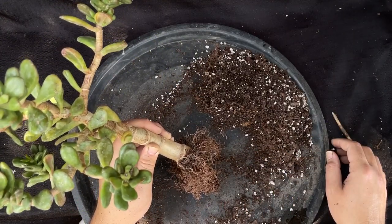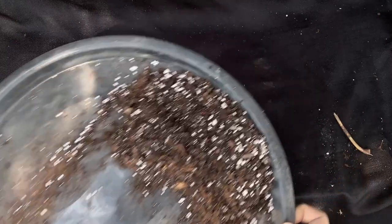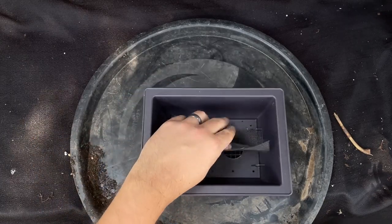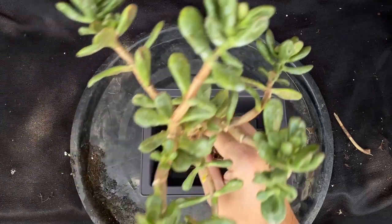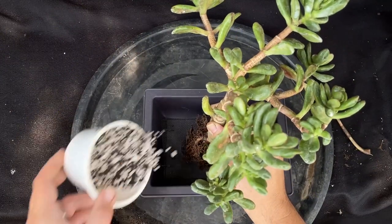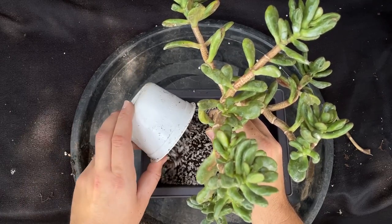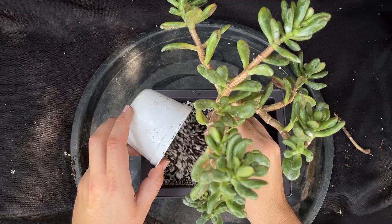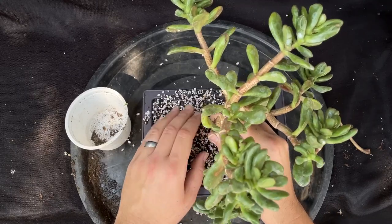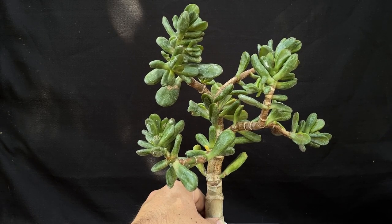Let's get this in some fresh bonsai soil in a new pot. We have a little drainage screen here, that's good to go. The bonsai soil I'm using today is 40% perlite, 40% calcine clay, and 20% organics. This thing is actually super heavy, so I'm going to defoliate it right now before I go any further.